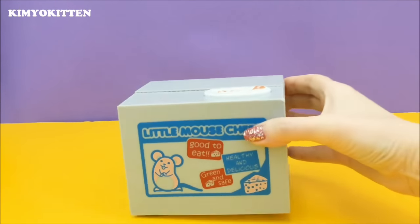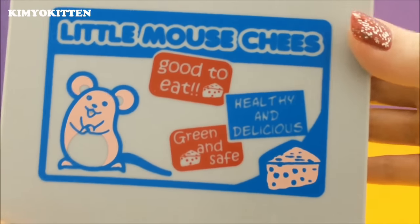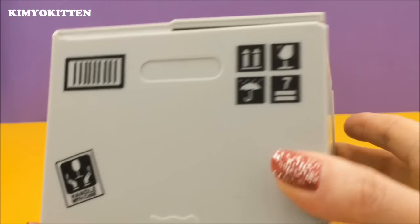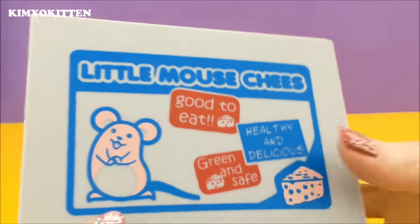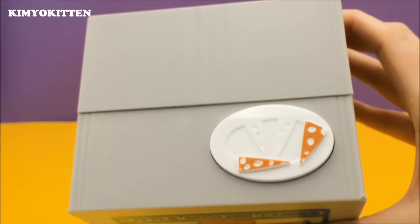It says 'good to eat, green and safe, healthy and delicious' on the side, and 'handle with care' — it's very cute. On the top it has some cheese, and this is where the coin will go.